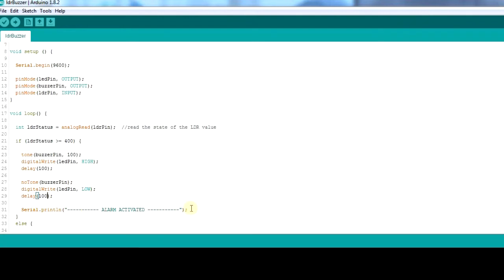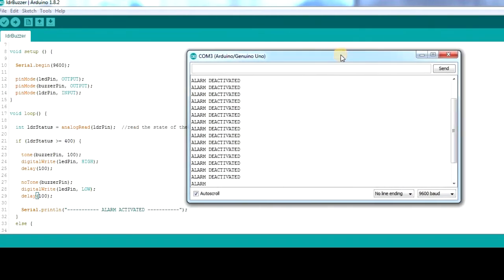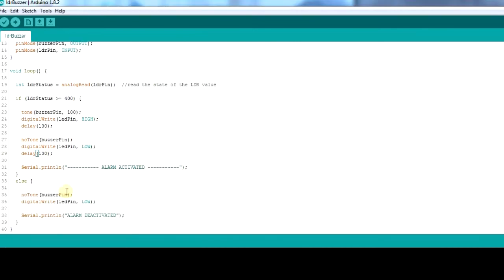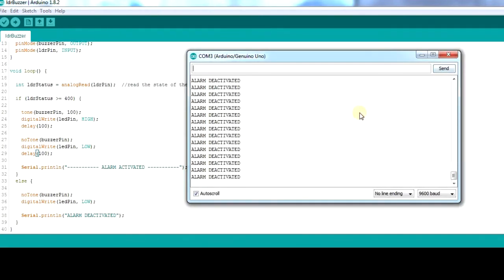The serial monitor is open saying 'alarm activated'. When it is off, it says 'alarm deactivated' and you can hear there is no sound. When I bring my light closer to it, you hear sound and the alarm is activated. When it is dark, the alarm is down — no tone, alarm is deactivated. When I put the light back, it comes on again.